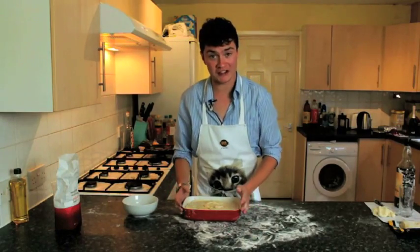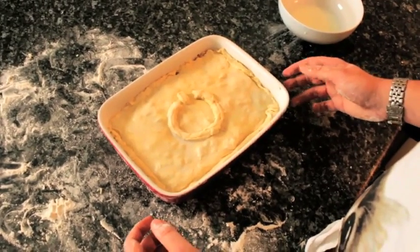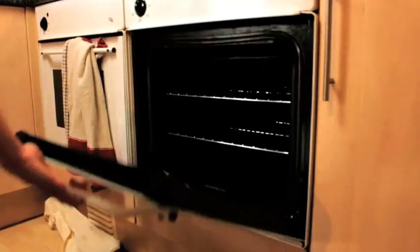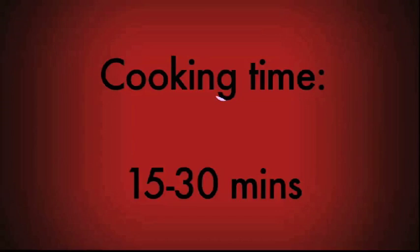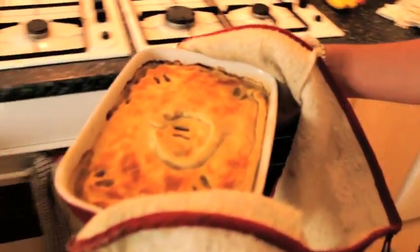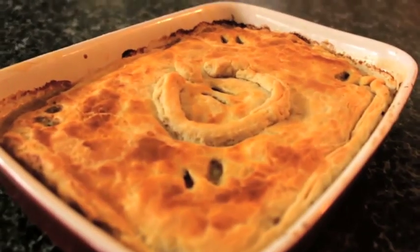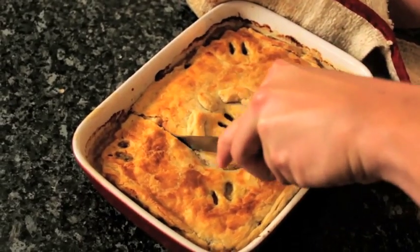We've added a finishing touch — our very own Sousu TV logo on top of the chicken and tarragon pie. Now it's ready to go: put it into a preheated oven at 200 degrees and bake until golden brown. It's now been cooked until golden brown and it's ready to come out of the oven. And this is the moment of truth — mmm, that looks delicious! Now we're going to cut a slice and see how it tastes. Oh, that's crusty — that's delicious!